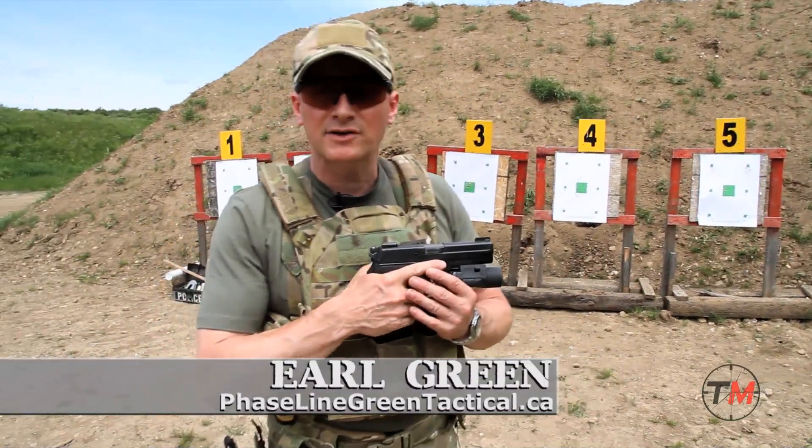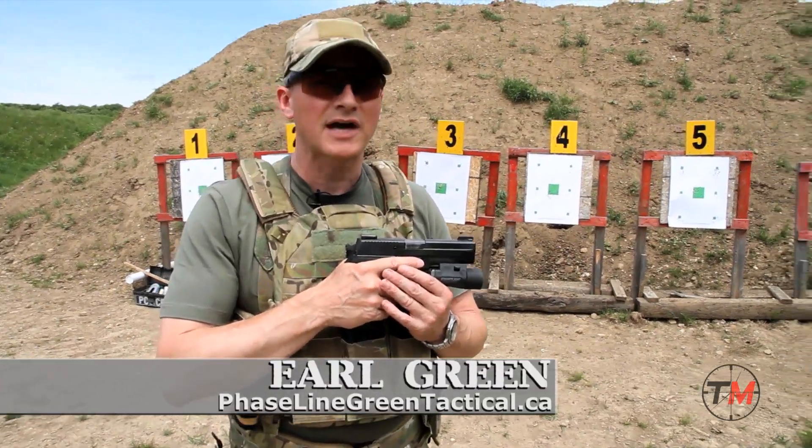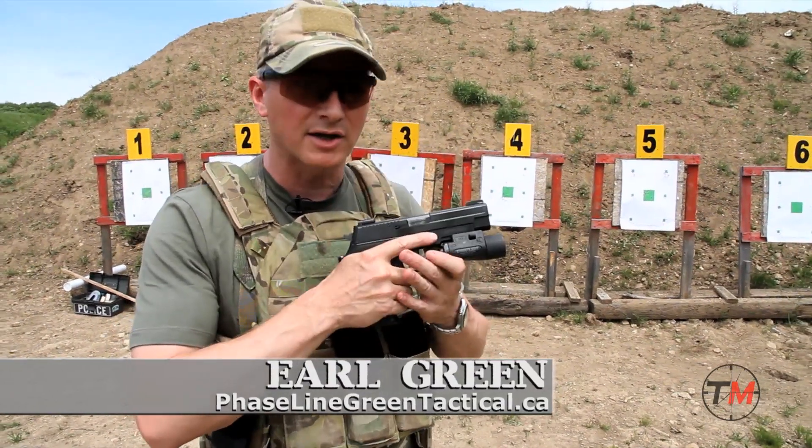Hi, my name is Earl Green with Phaseline Green Tactical and today we're going to talk to you about the tactical reload of the handgun.